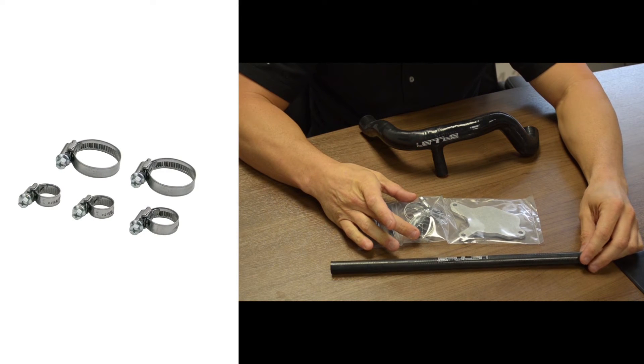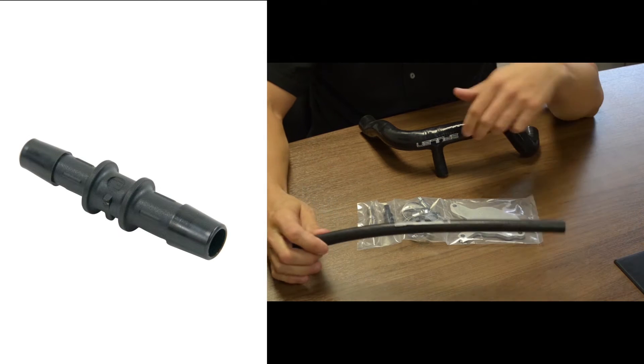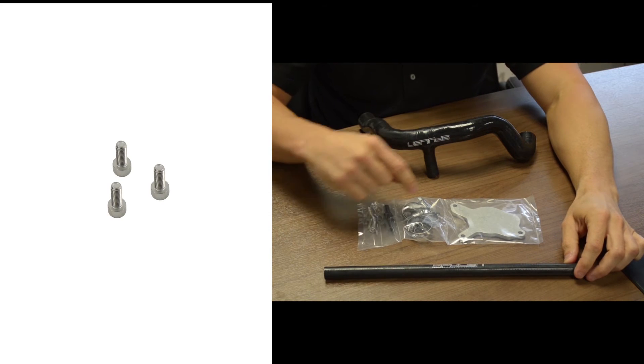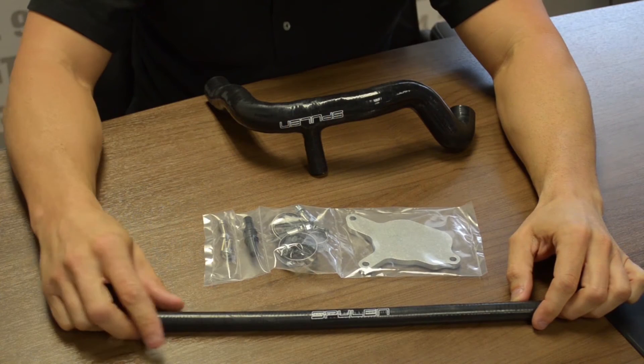All the clamps are included and go along with this kit. This is a barb that attaches the smaller hose to the larger hose. You also have the bolts that hold the vacuum pump block-off plate in place.